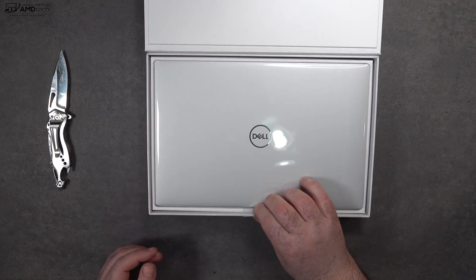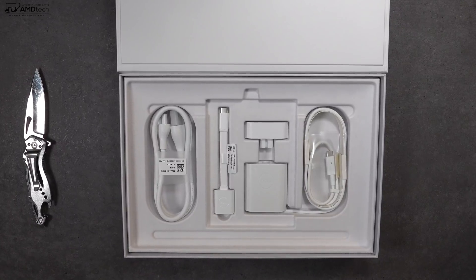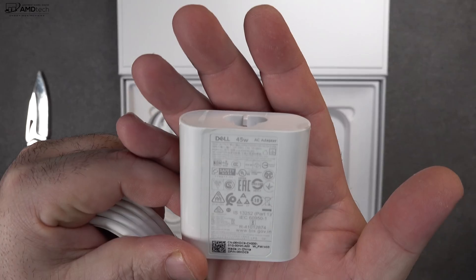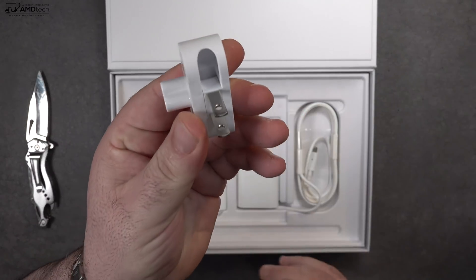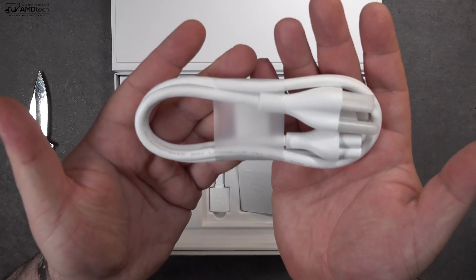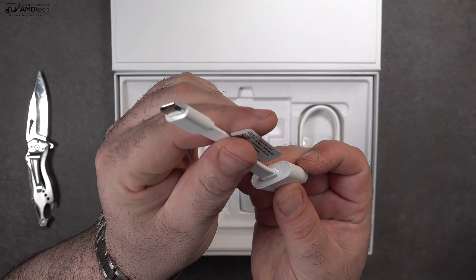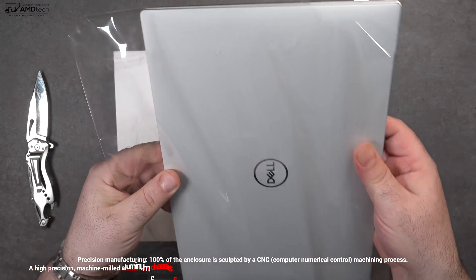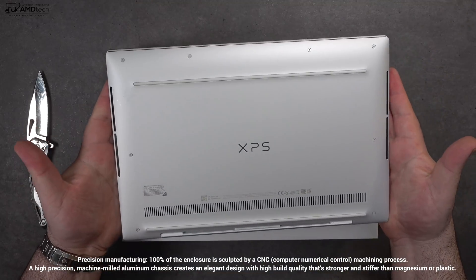Inside the box is the unit itself — we'll get to that in a moment. You also get accessories that are really nicely laid out; it's a very nice unboxing experience from Dell. You get a 45-watt USB-C power adapter with a US plug connection and an extension cord. You also get a USB-A to USB-C adapter, plus documentation and warranty information.